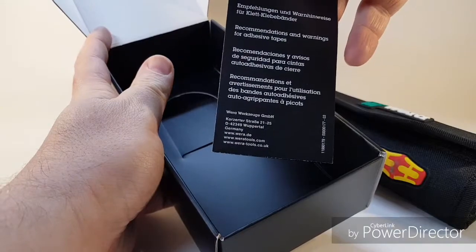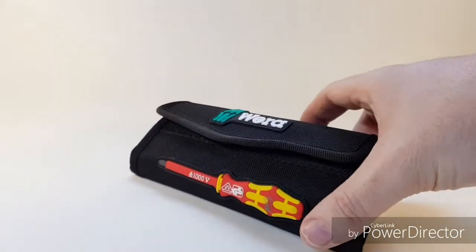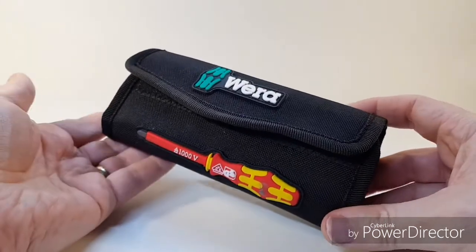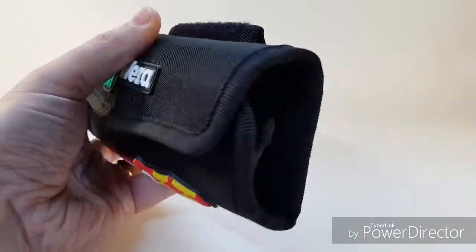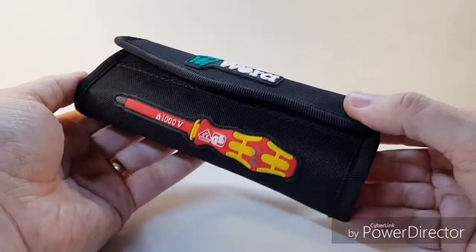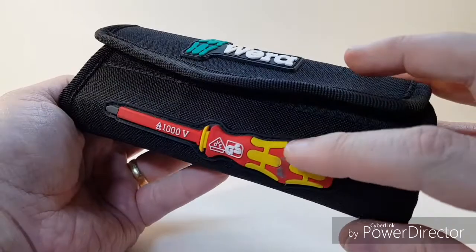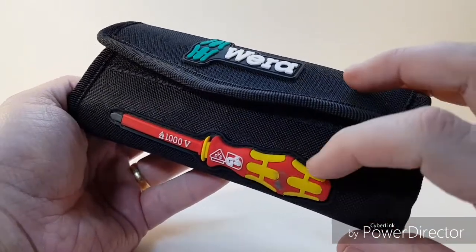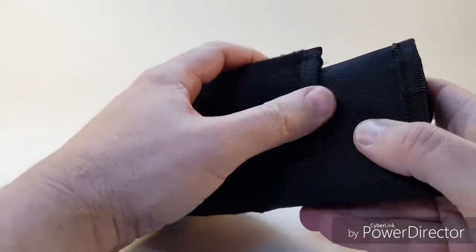That just shows you some specification recommendations. Nothing else inside the box. So the actual product itself — now these are probably the best quality screwdrivers you can get on the market, and I invested in this set here. Look at the quality — it's rubber embossed onto the actual packet itself. At the back here we have a velcro belt loop.